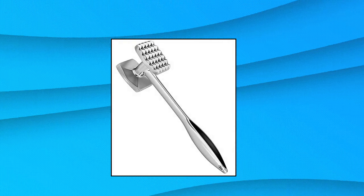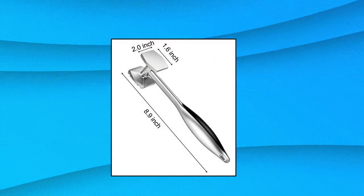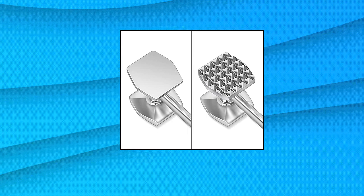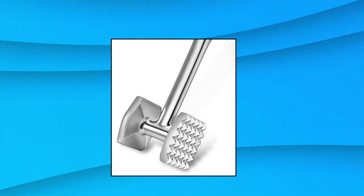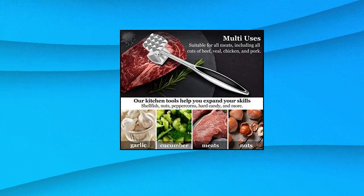Aliglow Meat Tenderizer Hammer Tool Pounder, new release multifunctional double-sided mallet style. Use the textured side's surface for optimum use on a variety of meats, or use the smooth flattened side for pounding and flattening for cutlets. Use this tool to create perfect, tender, juicy steaks that are easier to chew and digest.